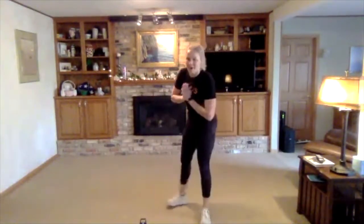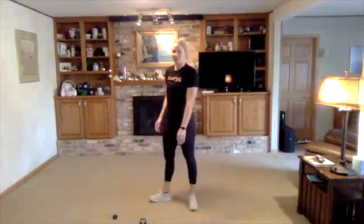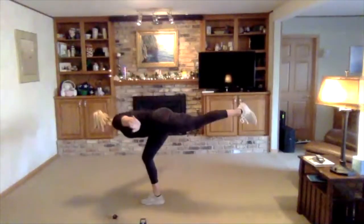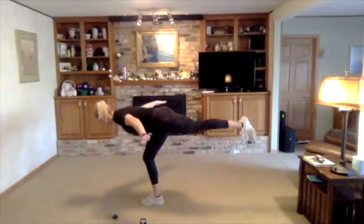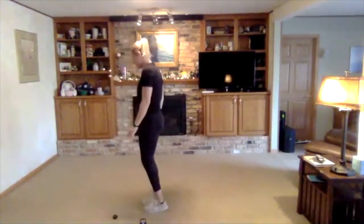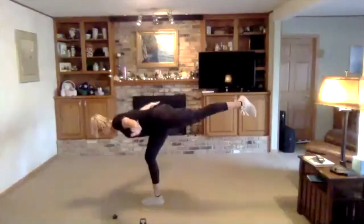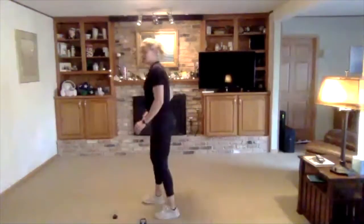Going right back to the beginning — single leg RDL. Take a side, then we'll switch for our second exercise. This time, if you can take away that object you were holding round one, try to focus on your balance and your form.